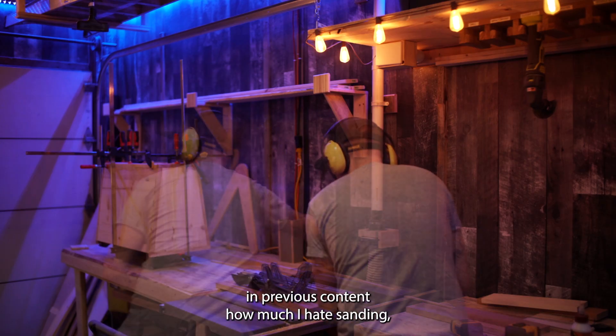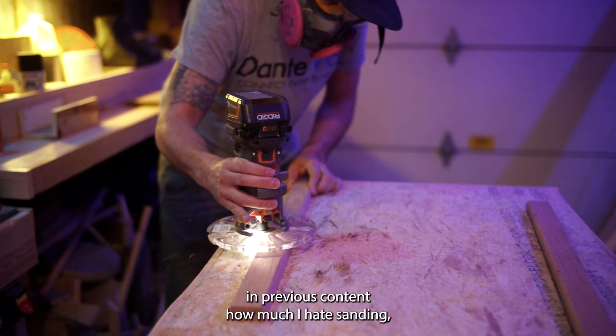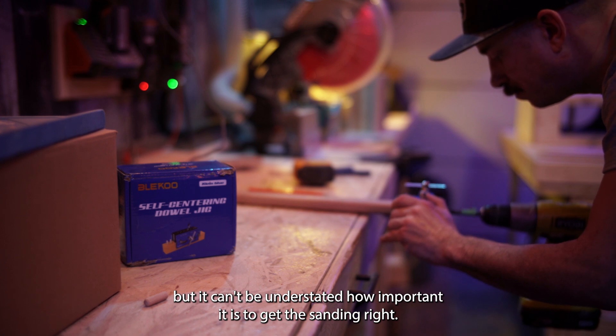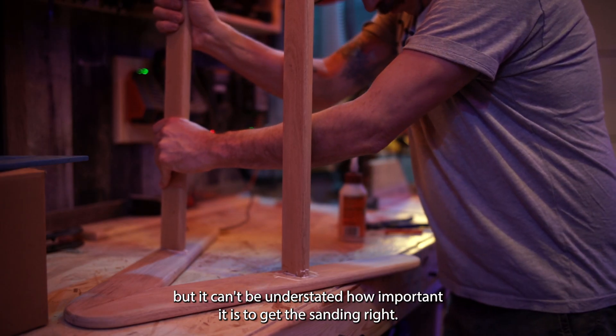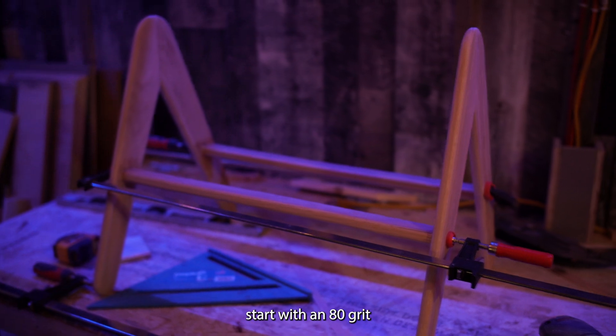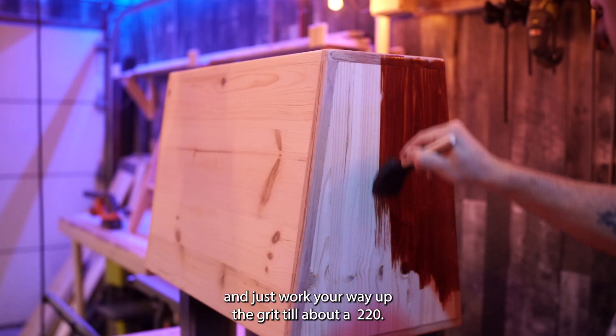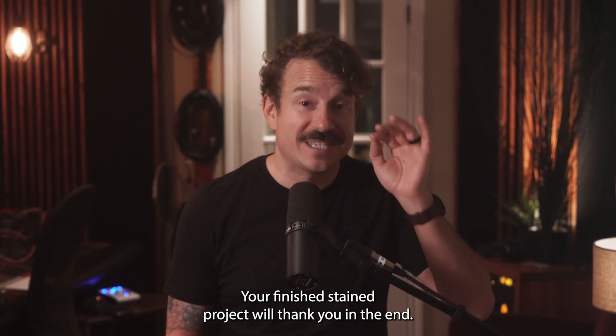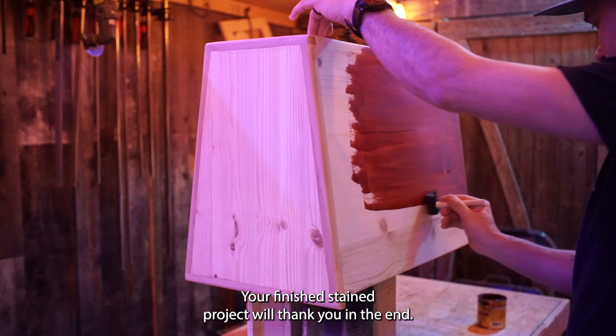I've mentioned in previous content how much I hate sanding, but it can't be understated how important it is to get the sanding right. Start with an 80 grit and just work your way up the grits till about 220. Your finished stain project will thank you in the end.